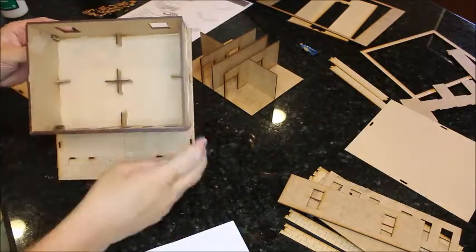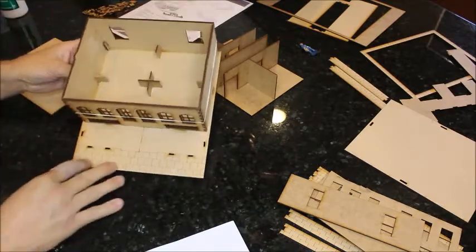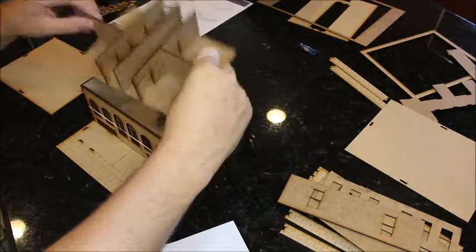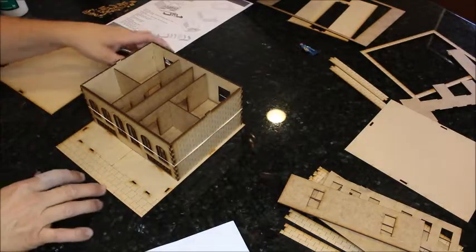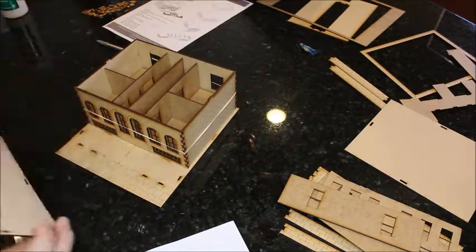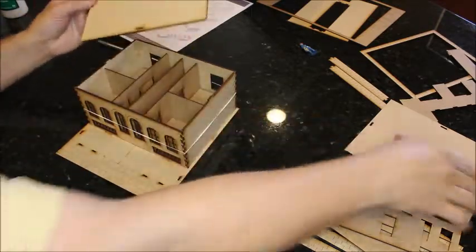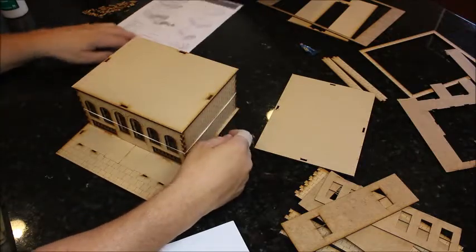We've put the reinforcements inside for the floor. I used the hot glue on parts that aren't going to be seen. Hot glue is a little troublesome to work with — it's got that string that always floats away. This is the inner floor. I'm using wood glue, but the hot glue really stiffens everything up, and then you can move on with your project while the wood glue dries. This is the next floor — there's a notch here and notch here, and these two pieces are interchangeable. That fits right on top, and then we'll start the next floor.